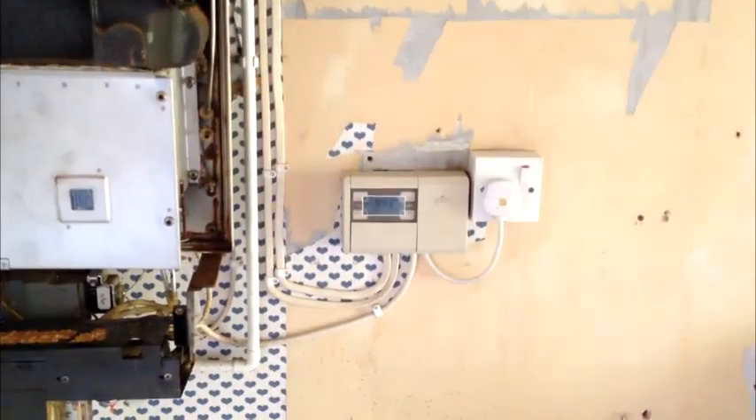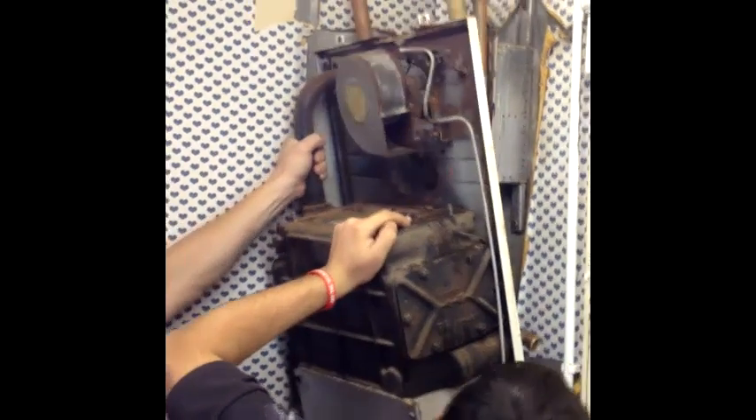Generally on most jobs the central heating pump and controls are all updated. On jobs where the existing hot water tank remains, we ensure the immersion heater is working before we start to provide backup hot water to you whilst we complete the job.